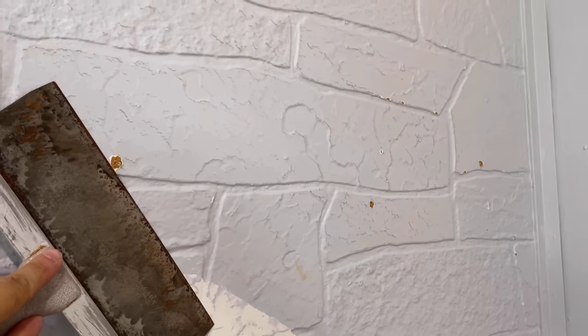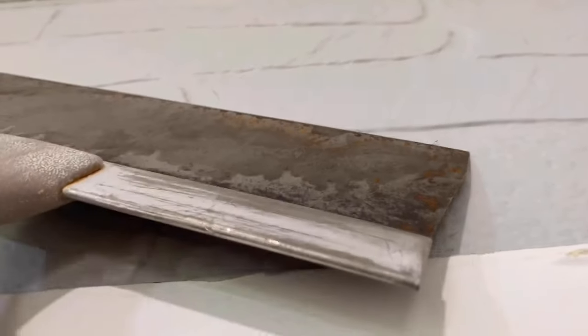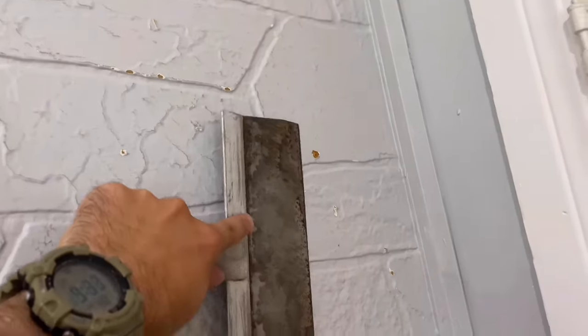Anywhere there was a nail — right here, right there, right there — I took those nails out. Some of these other spots, like right here, were paint spots that were sticking way out. All I'm doing is taking a mud knife and scraping off all the high spots. You can see anywhere that's high it's going to come off. You scrape it pretty hard, quite a bit of pressure. You're going to do that on the whole entire wall — get all the nails out, get everything flat.